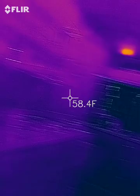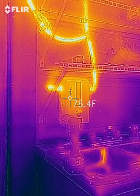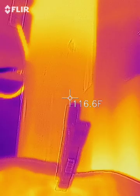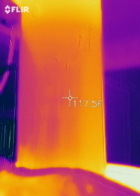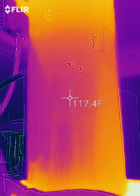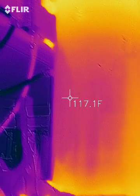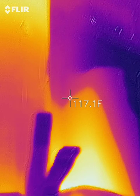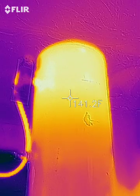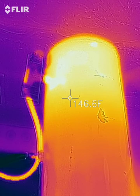It looks like Jeff has turned off the water. The water in the tank is at about 117 degrees, six and a half minutes into the shower. Down below where the cold comes in, you can see it starts to warm up at the bottom — the fire keeps warming that. Up here where the water is coming out, it's still 140–150 degrees.